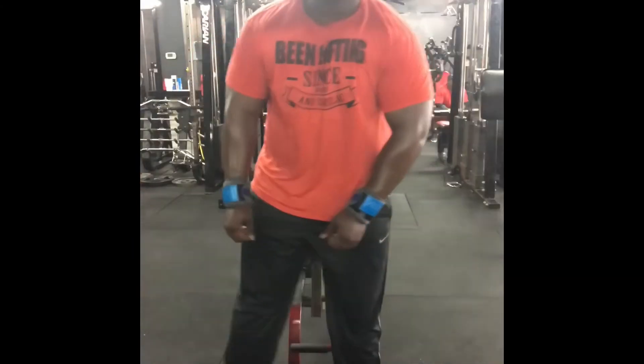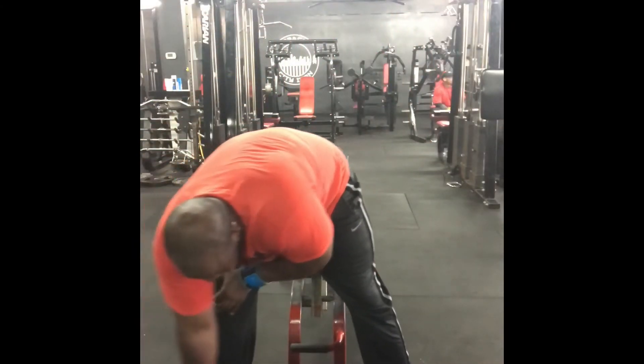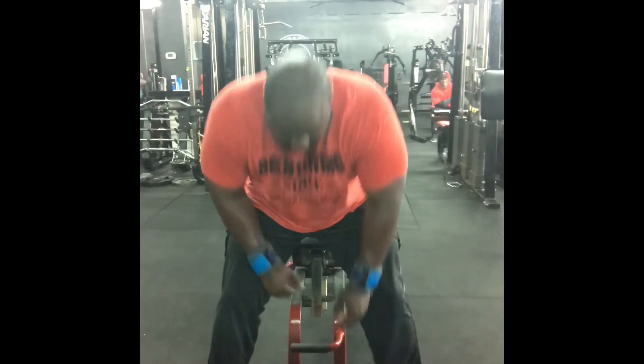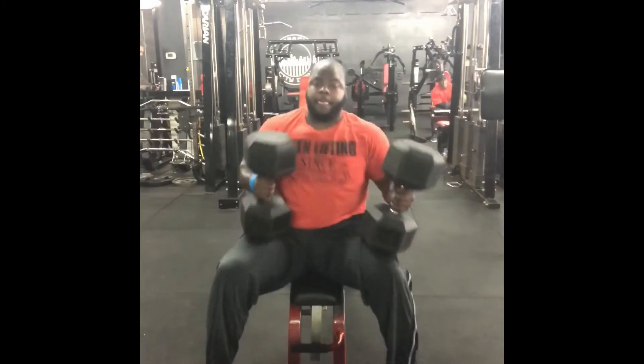Going into exercise three, which is dumbbell incline press. I'm working with the hundreds — yes, the hundreds. I'm going to do them between 10 and 12 reps, pumping them out and getting a good squeeze in the middle.